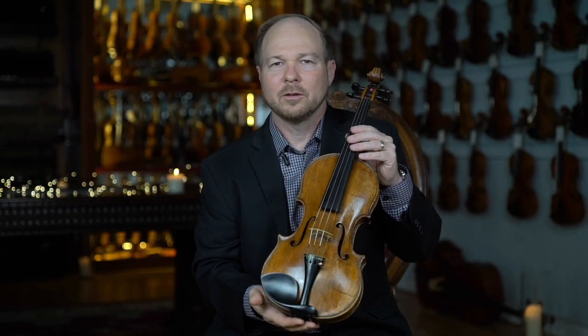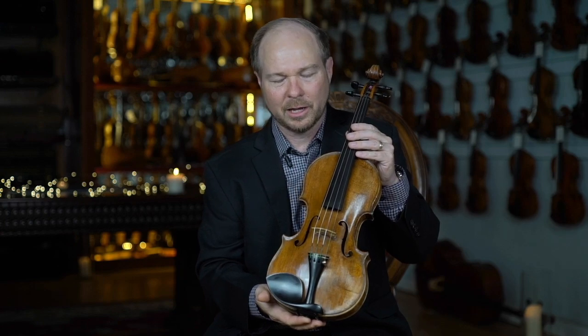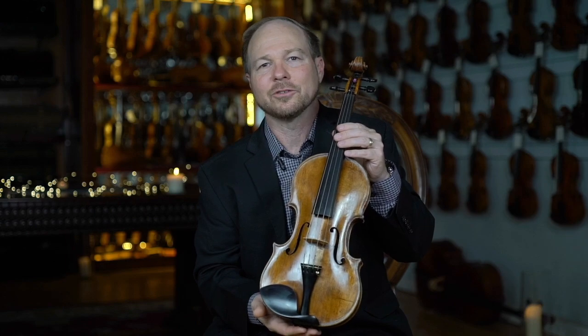This is a wonderful example of Niccolo Galliano's work — a really interesting instrument. Really clean, really fun to play, and in wonderful condition. So proud to have this Niccolo Galliano in the Gatchell collection.